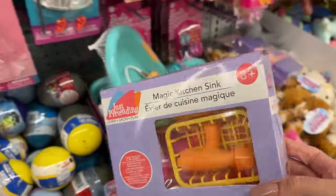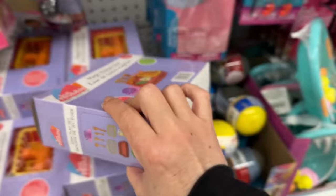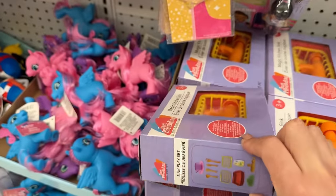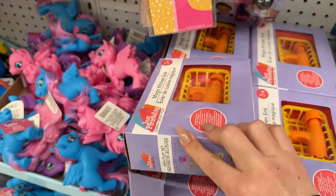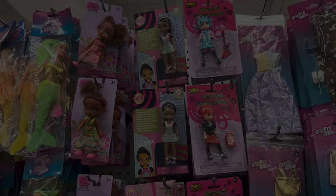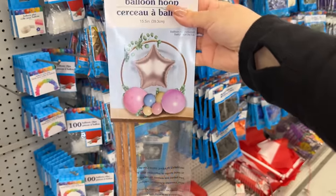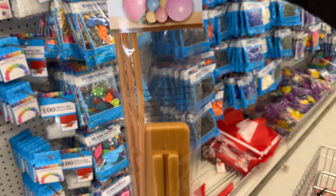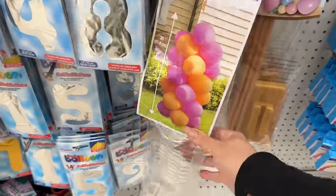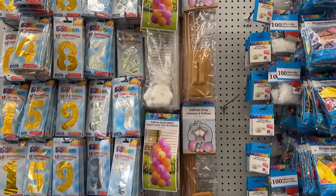These are new kitchen sets — I just don't know the quality on them, but they are a little box set with different items. I'm so glad I came down the party aisle because I've never seen these before — it's a balloon hoop! I think it'll be really nice for my daughter's birthday setup. This looks like it's three feet, though — I don't think that's tall enough.